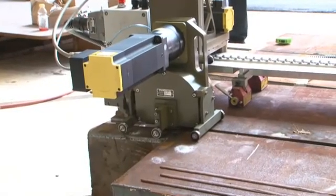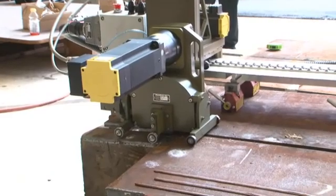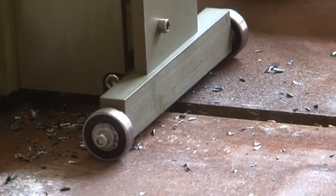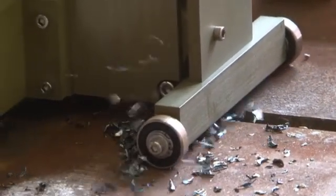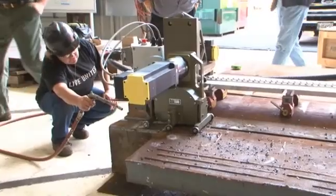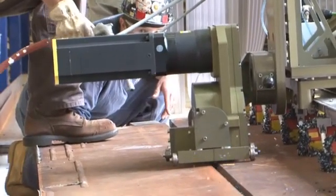The deep joint back gouger begins and ends its operation on runoff tabs. These allow the cutter to smoothly enter and exit the weld joint without damaging the cutting inserts. The cutter is first brought up to operational speed and the carriage begins to slowly travel. Once the cutter is fully engaged into the weld joint, the operator increases the carriage speed to a rate ranging from 40 to 120 feet per hour.